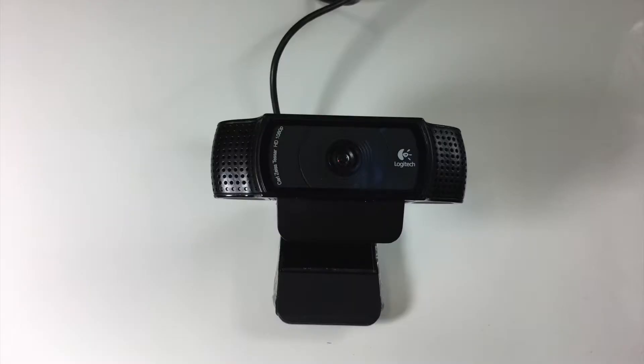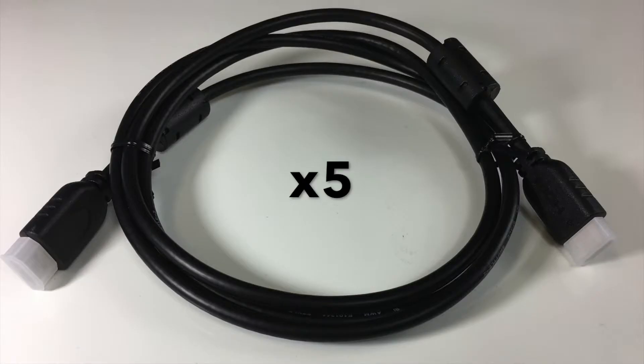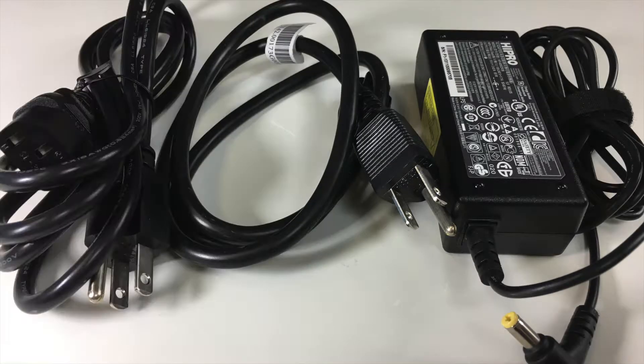For auto blending, we're also going to need a Logitech C920 webcam and a tripod. To connect all that stuff, we're going to need 5 HDMI cables, 3 LAN cables, and the appropriate power cords for all of their respective gear.